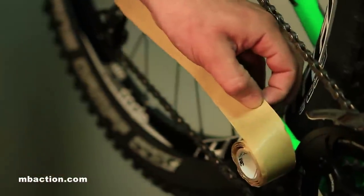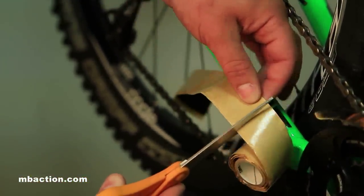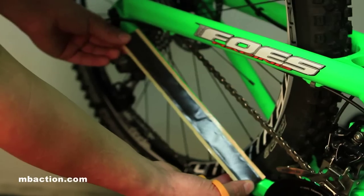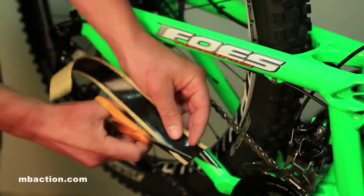The first step is we're going to take our roll and measure a section that's just about as long as our chainstay. Then I'm going to go ahead and mark this with my thumb and clip a section that's just about a quarter inch longer than what we think we need.